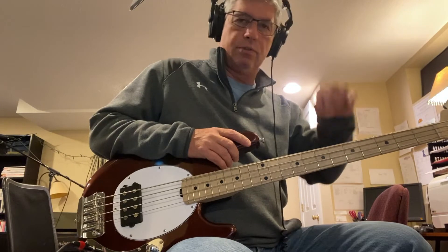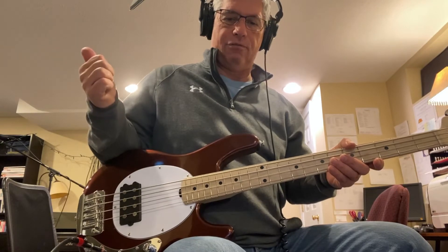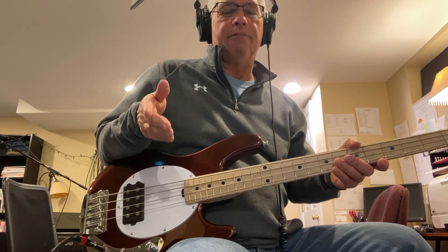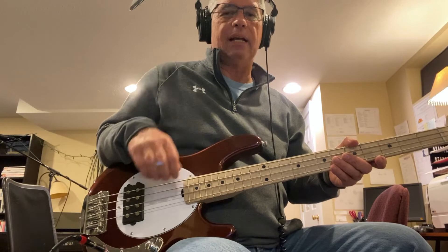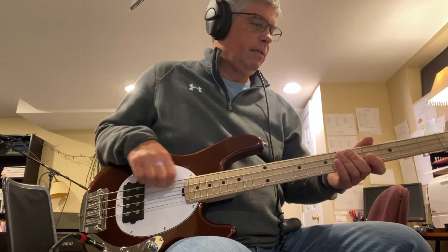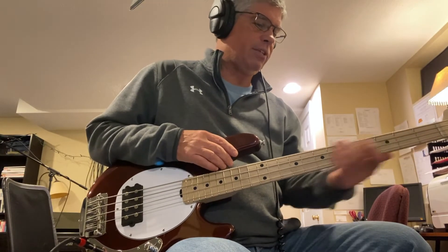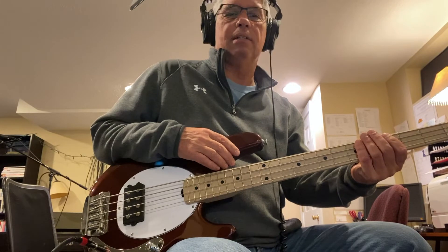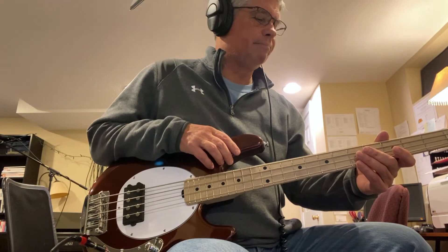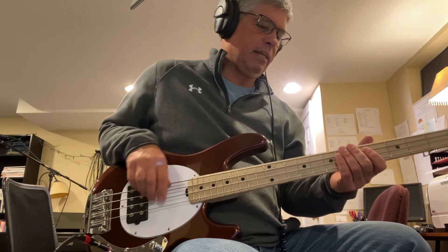It comes stock with roundwound strings, but I did buy a set of flatwounds for it mainly because they're just so comfortable. My concern is that the flats might take away some of the bite and grit it currently has, but I can always put the rounds back on. I'll try it with the flats and see. It's been a long time since I've played roundwounds since I've had flats on my other bass for years — you can definitely feel the difference but it's not killing me.